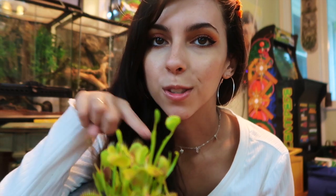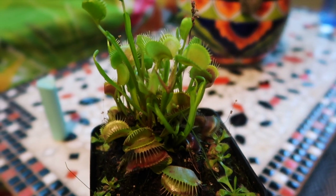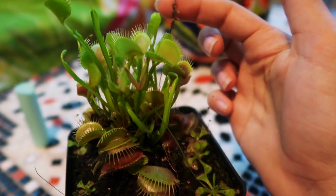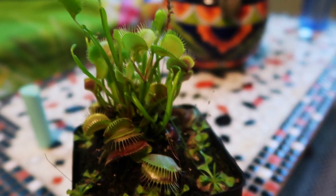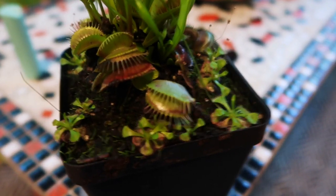I asked the guy at the plant store what they usually eat and how often you're supposed to feed them, and he said they don't really need to eat that often. He said you can honestly just throw a mealworm in there every once in a while. I want to stick my finger in one of them just to show you — it's really, really cute. Also, my plant does not have a name, so if you guys want to give me any ideas to name her, let me know. It's also growing something — the guy at the store said I can take these little plants out and plant them in my backyard, so that's cool.